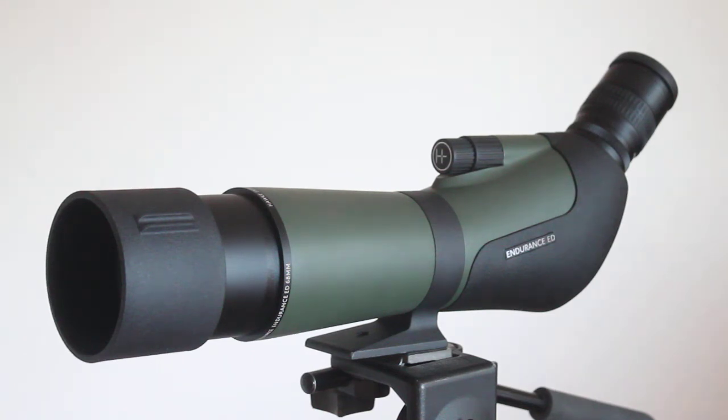This scope is probably more suitable for some users than the larger 85 millimeter version. It's around about 300 grams — just under one and a half kilograms — so if you're doing a lot of walking around it's more than adequate.